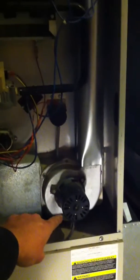When you turn it on, the first step is the ventor motor comes on — and that's what you hear now.